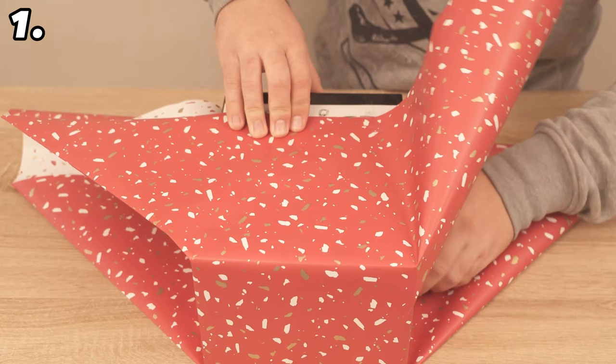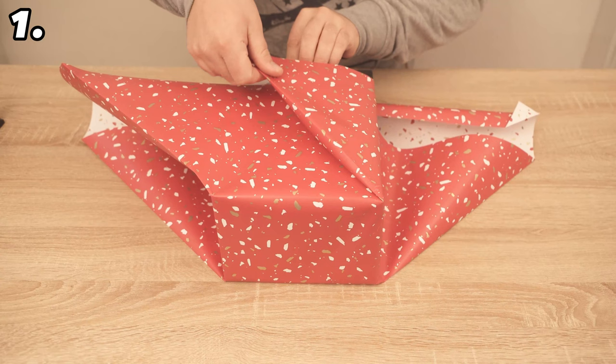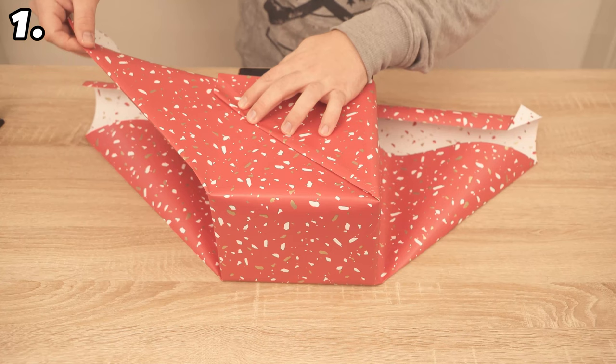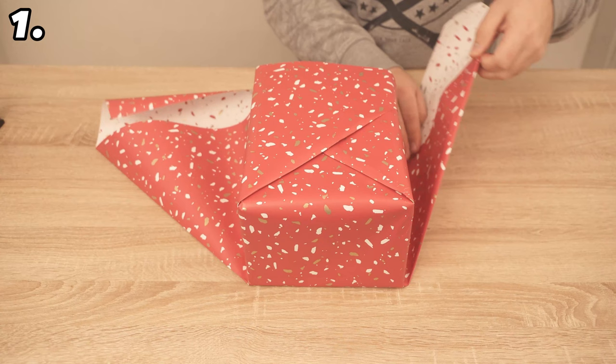Now comes the most important part. Grab the first top wing and fold it over the gift as you can see me doing. Make sure that everything is really tight. Now do the same thing with the wing on the other side. Once you have done this, you can make it really tight here, trace the edge again, and then secure it with a piece of tape.